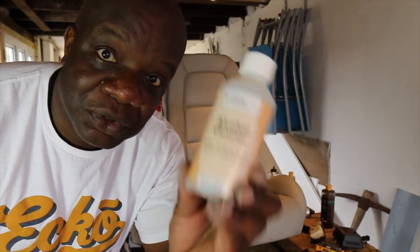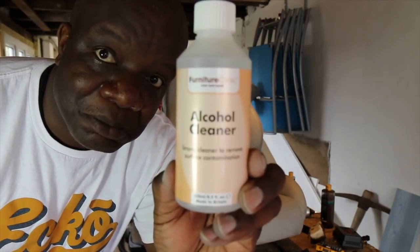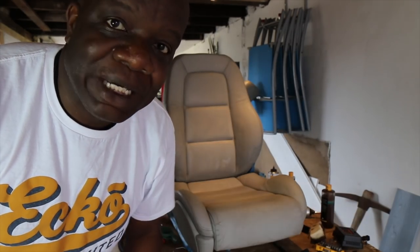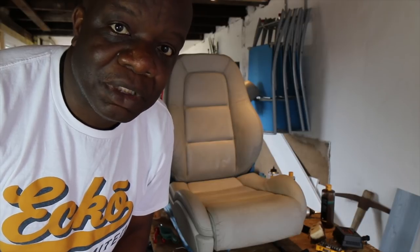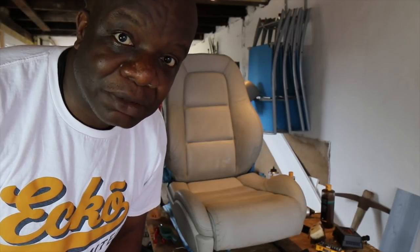Next we need to use the alcohol cleaner to clean down the leather that we've just stripped. It's pretty dirty, so we use that and the supplied cloth to clean it down, and that will get it ready for stage three which is the first application of the paint.